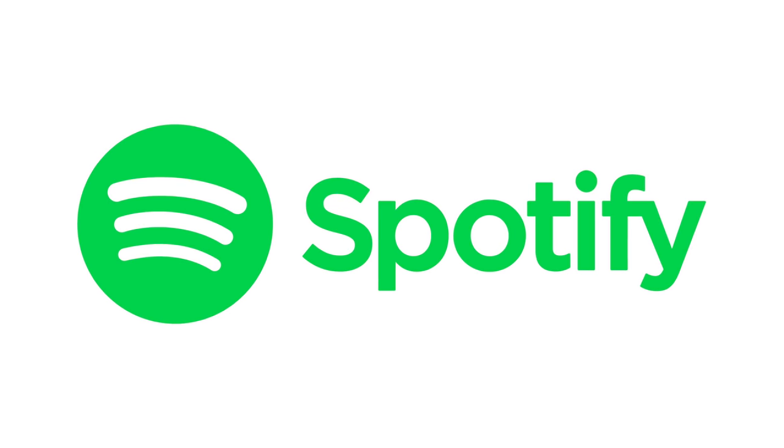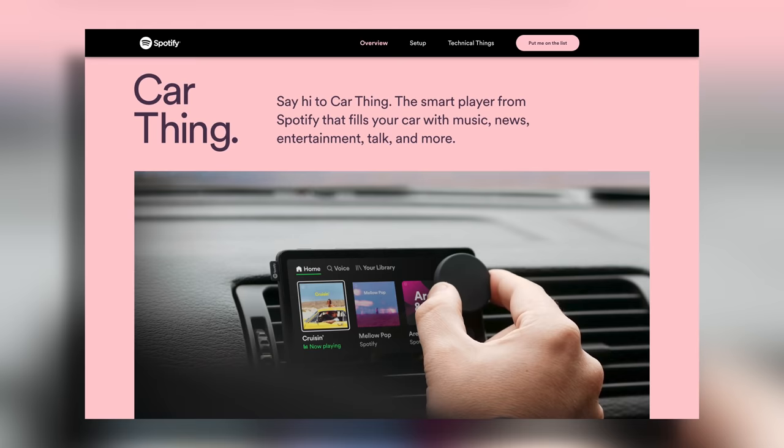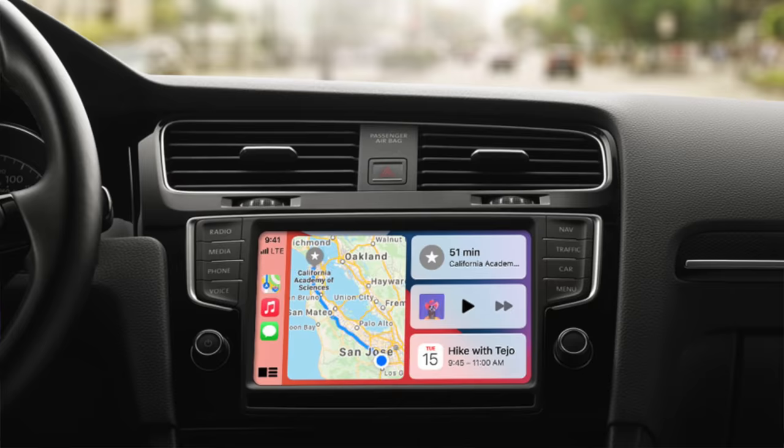If you're a subscriber to Spotify or considering becoming a new member, there's a new device approaching over the horizon. For those subscribed to Spotify's music streaming platform, this nifty device allows you to enjoy Spotify in your vehicle if it isn't equipped with a modern infotainment system like Apple CarPlay or Android Auto — this may be something you'll be looking forward to.